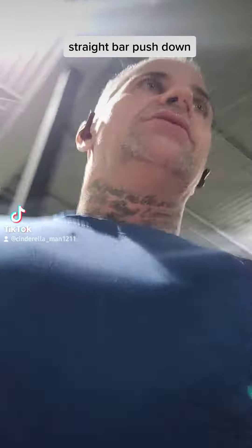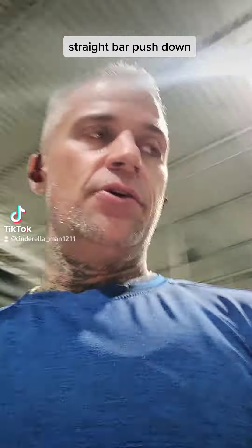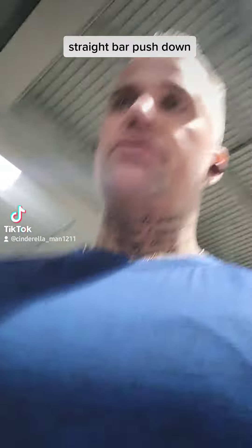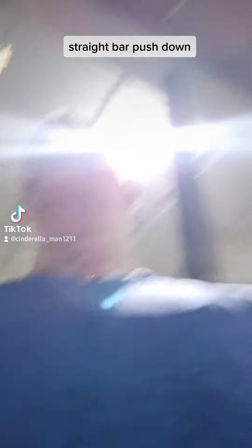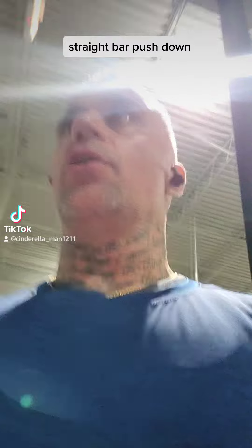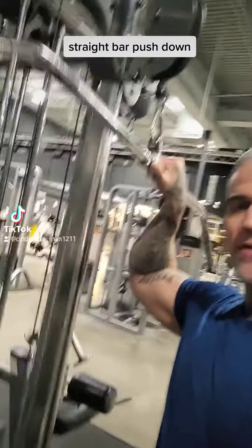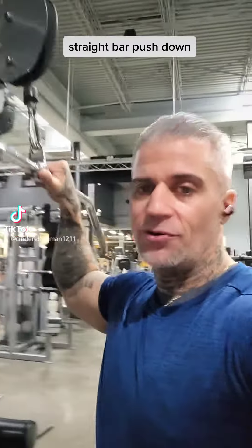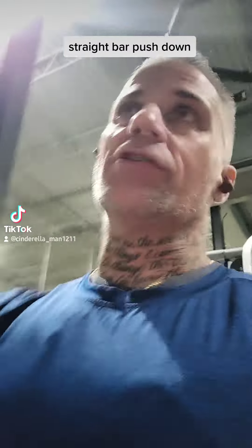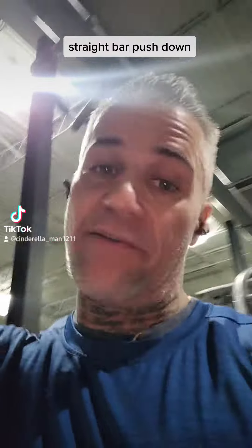Okay guys, we did the tricep triangle pushdown, we did the single hand cable pushdowns. Right now we're going to do a single bar — straight bar — it's the lat bar, the bar you usually use when you do your back, your lats. But we're going to use it for triceps. Shout out to Jay Cutler, 4-time Mr. Olympia — this is who I got that from.